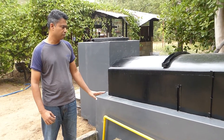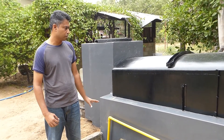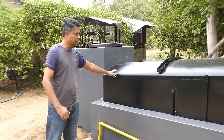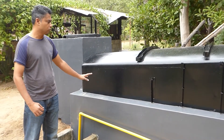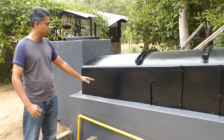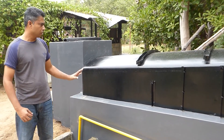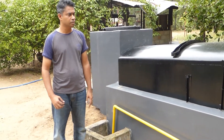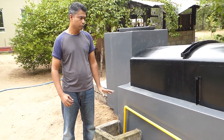The building materials we have used here are reinforced concrete, brick for the walls, and this is a stainless steel container which we had lying around. You can use either fiberglass or brick structure to construct this gas chamber. This unit cost me around 150,000 Sri Lankan rupees, which is equivalent to around 1,000 US dollars.